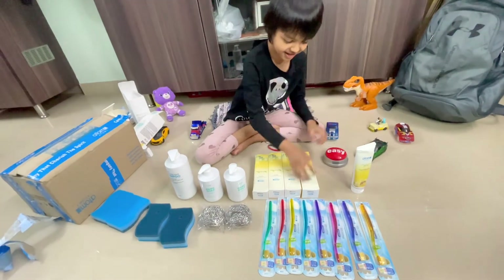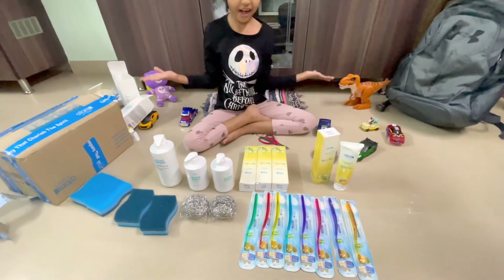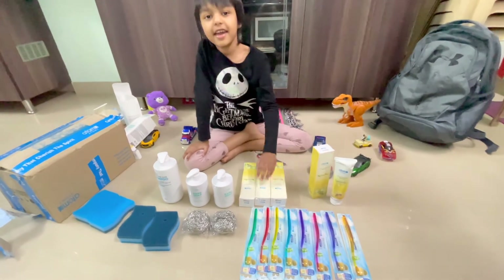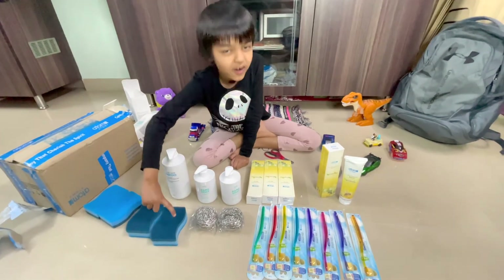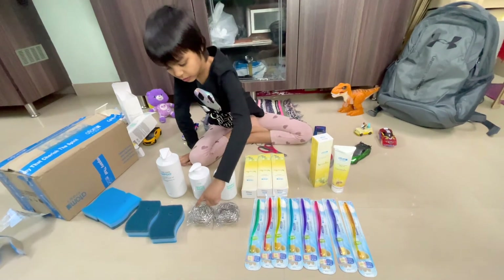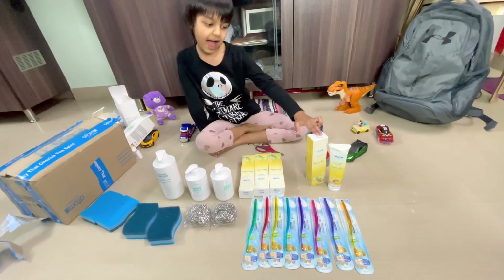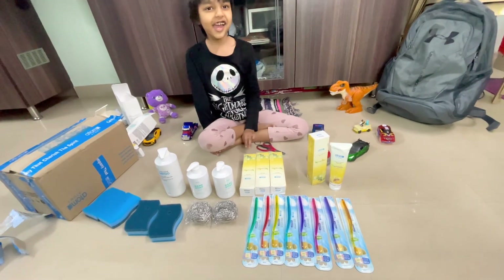This is actually how it is. So we got one, two, three, four, five, six, seven, eight — eight toothbrushes. And one, two, three, four — four scrubbers. And two steel scrubbers. And we got two hand wash, one shampoo. And one, two, three, four, five — five toothpaste.